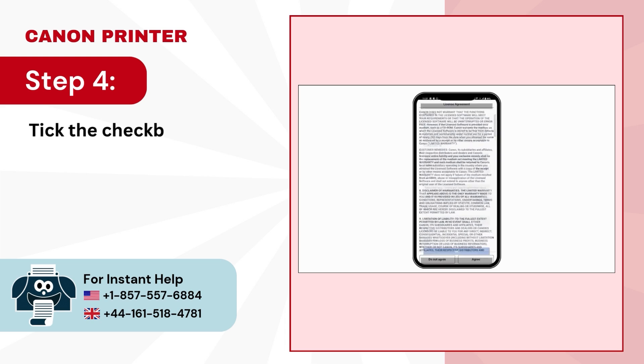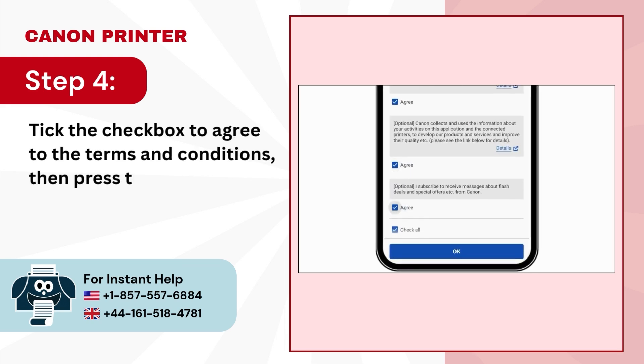Step 4: Tick the checkbox to agree to the terms and conditions, then press the OK button.